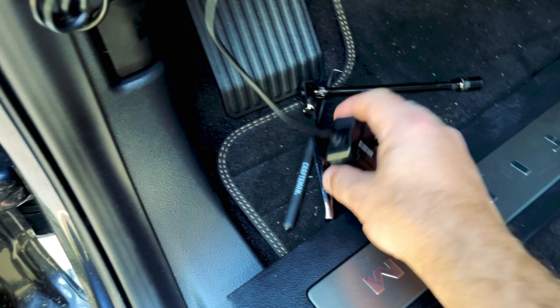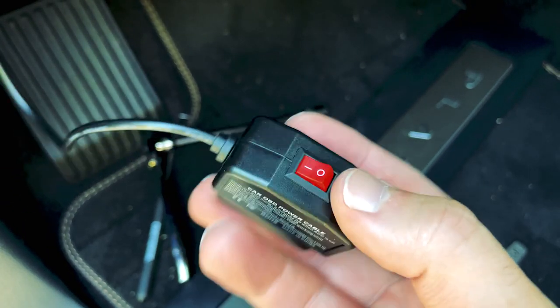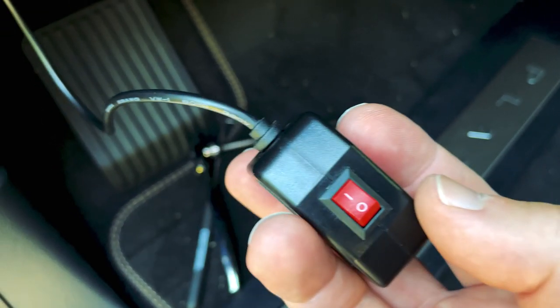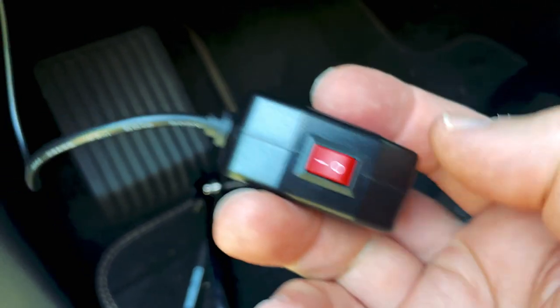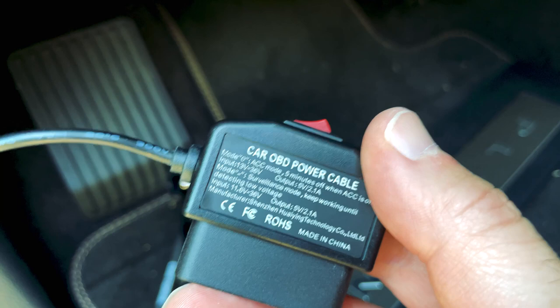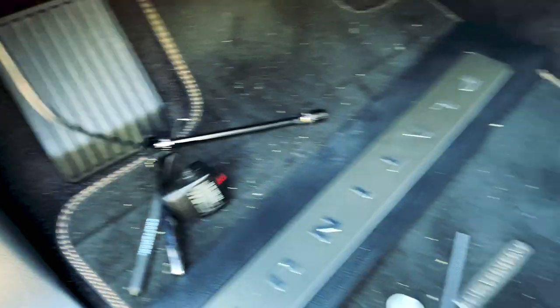To power this, instead of going to the fuse box, I'm using this Rear Master unit. It plugs into the OBD2 — onboard diagnostics — port. What I like about it: if you put it in one position it'll get power for five minutes then turn off; in the other position it keeps supplying power even after you turn off the vehicle. It theoretically cuts off if your battery goes below 11.6 volts, so it should prevent you from draining your battery and lets you enable parking mode if your dash cam supports that.